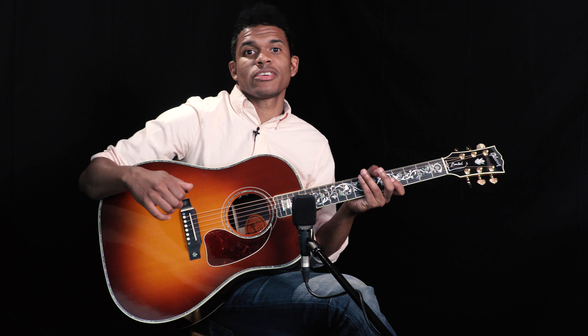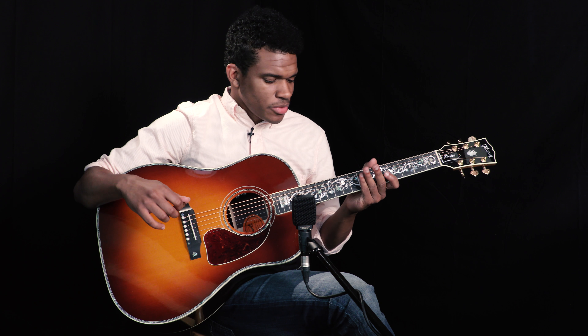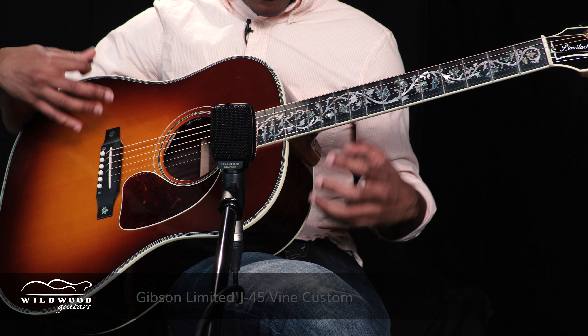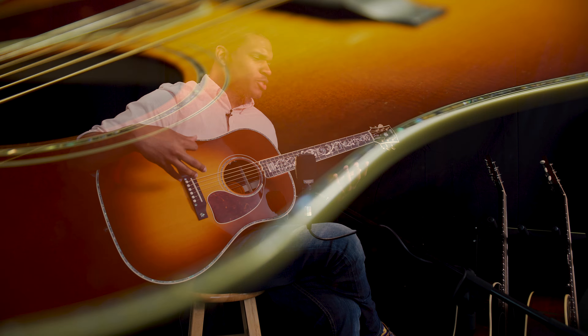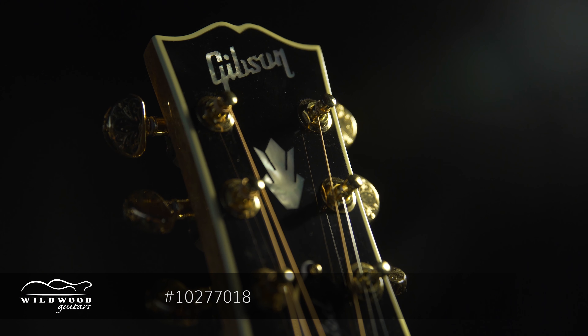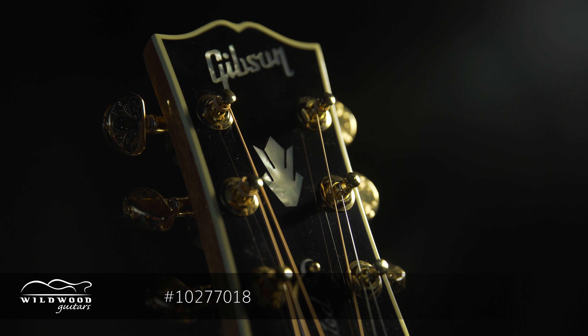Hey, what's up guys, this is Brian over at Wildwood Guitars with an amazing sounding J45. This one here is a J45 Vine — it's a pretty modest name for such a beautiful presentation of an instrument. The serial number on this one is 10277018.